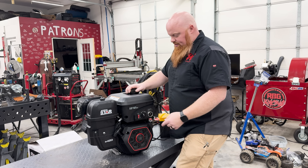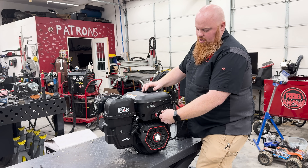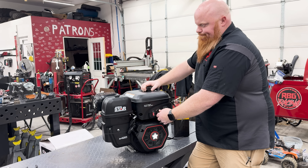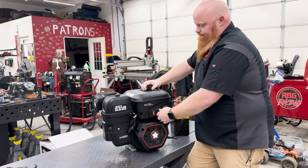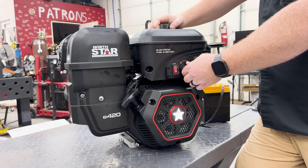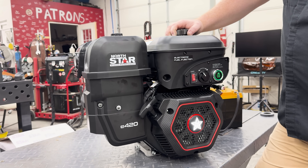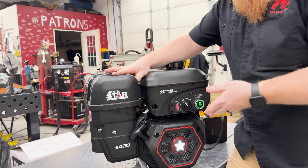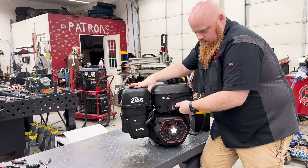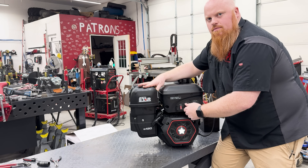We're going to fire it up — sounds like a normal engine, we just want you guys to hear it. I did hook up the spring to the throttle, but you probably shouldn't when first starting it because you have to hold it over to rabbit. It's real sluggish.